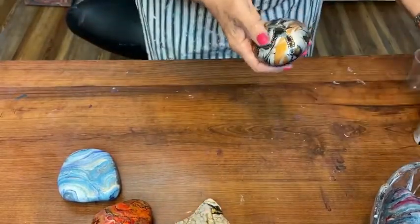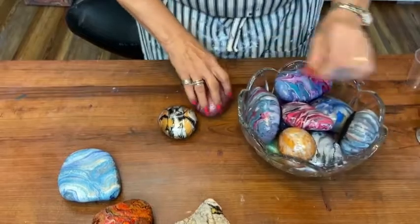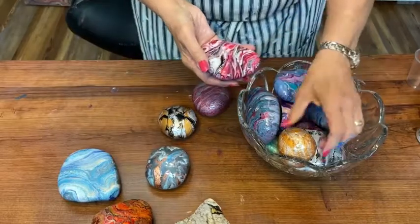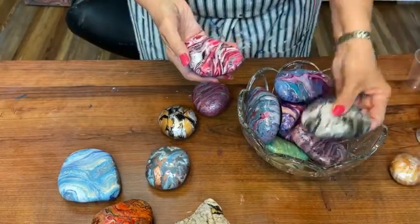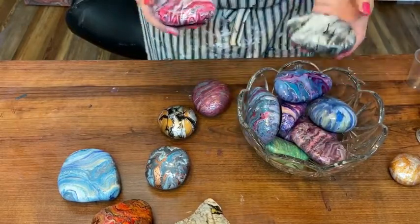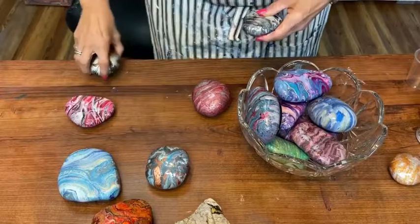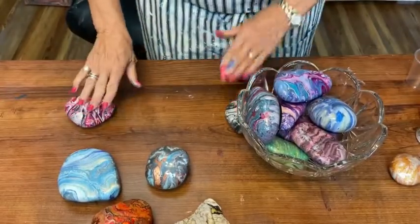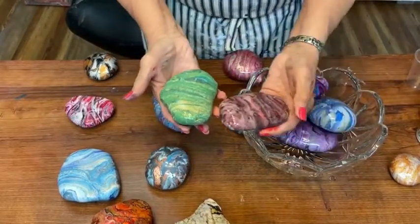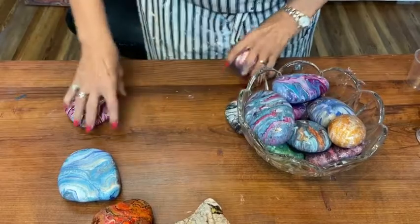Once finished, you'll have rocks that people can put on end tables, use as paperweights, or display decoratively. I have a whole dish of them on a shelf in my living room — they're awesome conversation starters. I also use them at outdoor picnics to hold down the ends of tablecloths when the wind blows. So this is what you can do with leftover paint, or if you know you want to make rocks, just wash up a bunch and mix up your paint specifically for them.